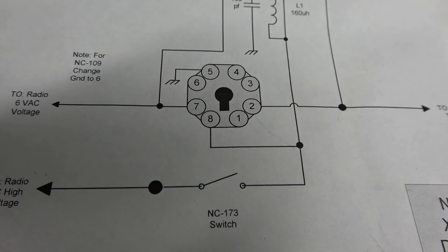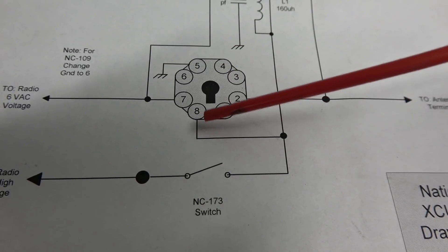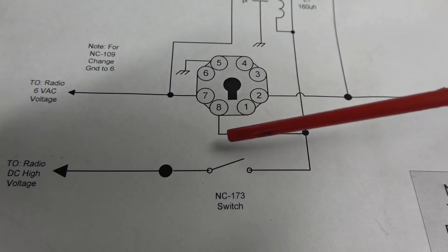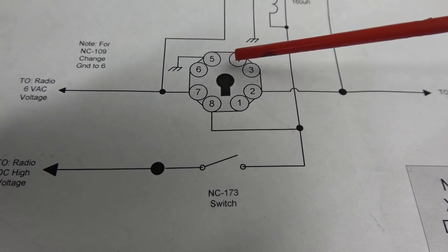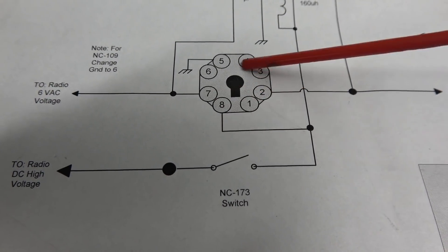Here is my diagram of that rear plug. There's pin 8 that we just talked about — the high voltage coming from the 173. The switch will now switch the power on and off to pin 8, which is what turns on the calibrator. Pin 5 is ground, and pin 7 is your filament supply — all stock.